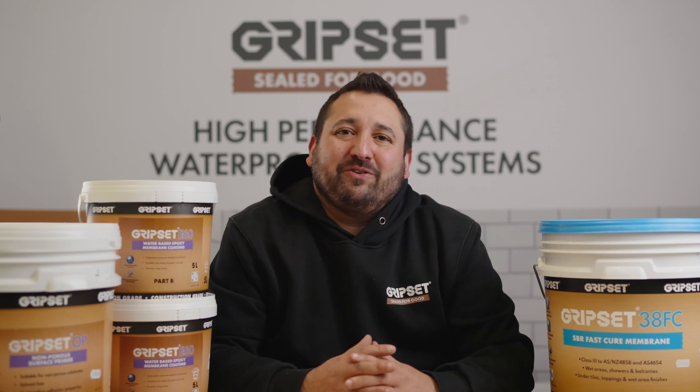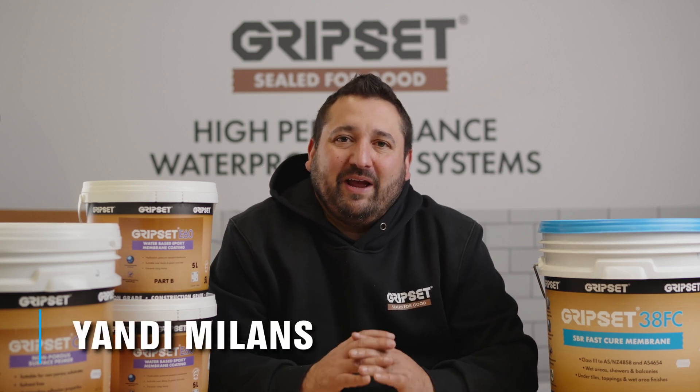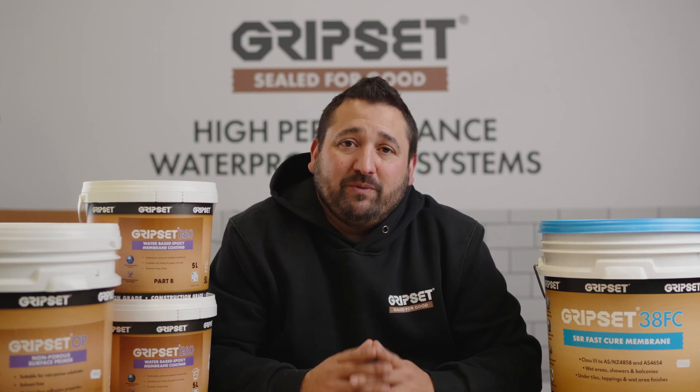Hi everyone, welcome to another episode of Sealed for Good. I'm your host Shandy. Today we'll be looking at a case study, a balcony carried out by Reva Homes.